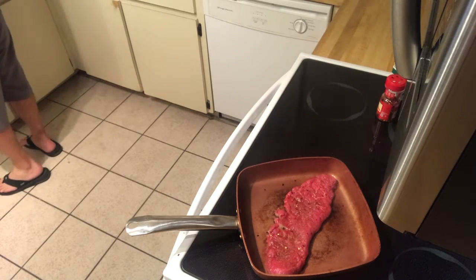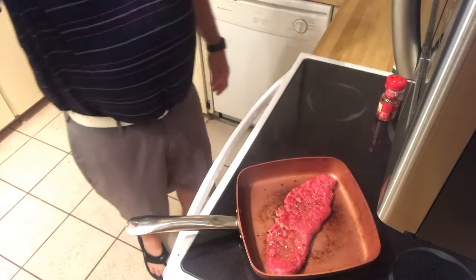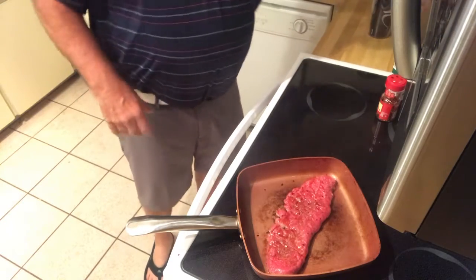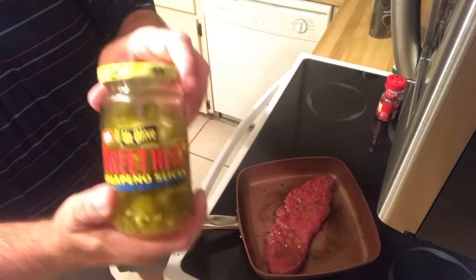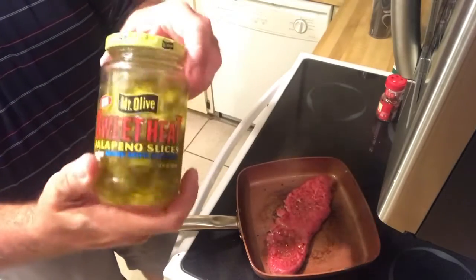I'm not making myself a cocktail — this is just water. So now I've added a new special ingredient to this: sweet heat jalapeños from Mount Olive.